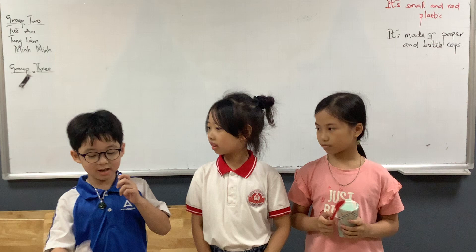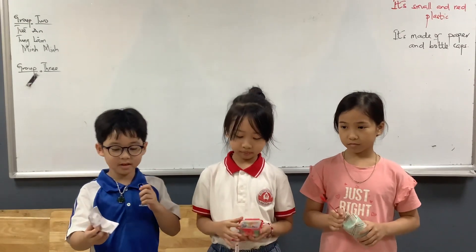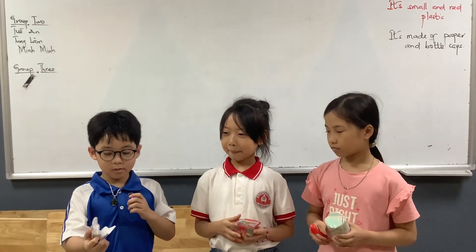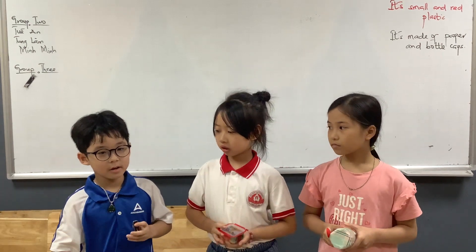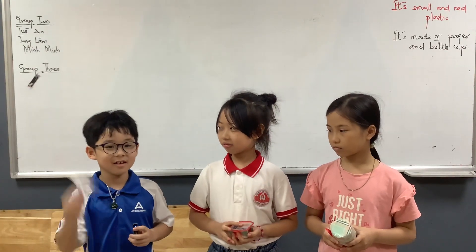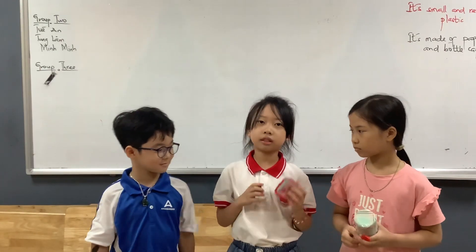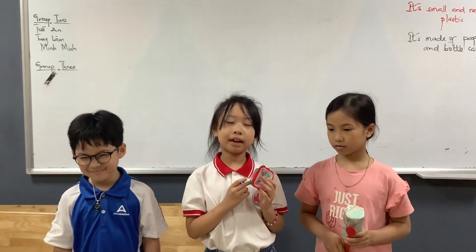This is the first percussion instrument, the castanet. It's small and the color of the castanet is white. It's made of bottle cap and paper. We click the bottle caps together to make the sound. The sound of the castanet is small.